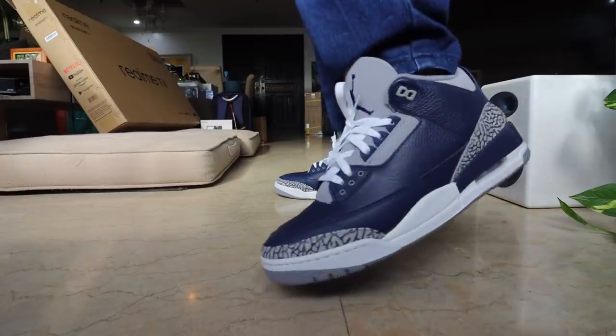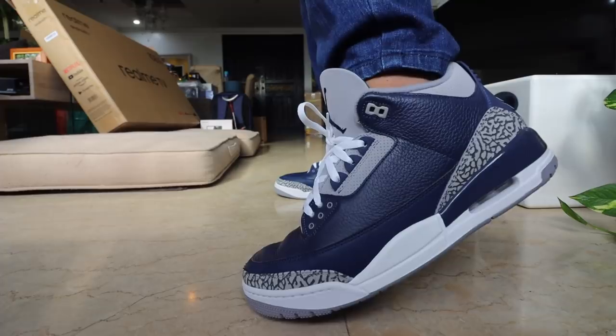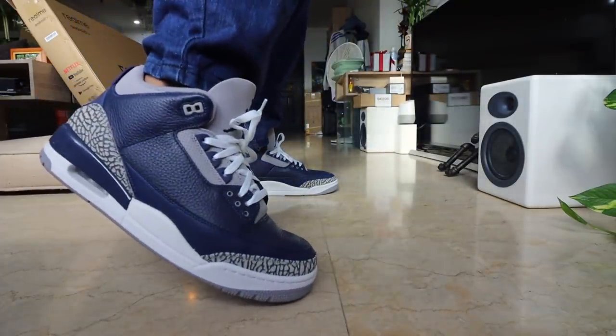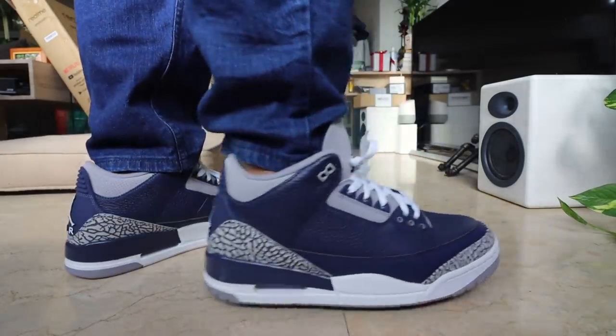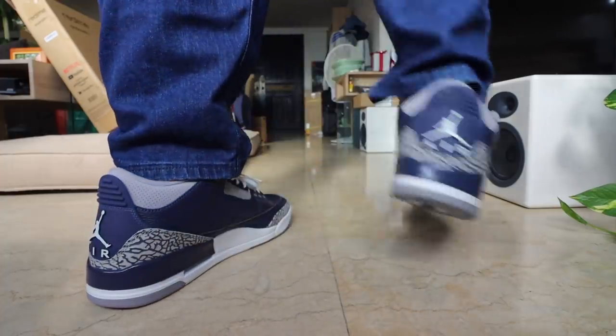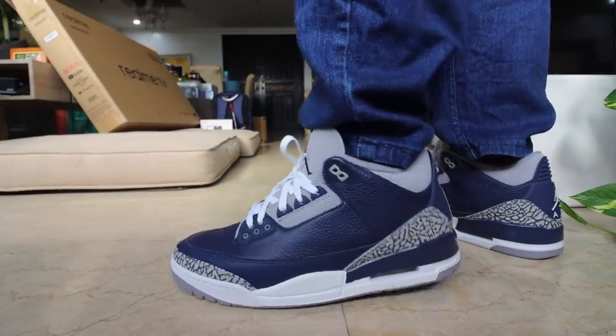Going back to the shoe — yeah, I really like this. Super happy to add it to my collection. I just realized I bought two Jordan 3s back-to-back: I bought the Cool Grey, now I bought this. And in the last vlog I mentioned I'm super excited about buying the Ama Manier Jordan 3 — the super luxe-looking shoe. That one is on my must-buy list for 2021. But yeah, super love this, super excited to wear it and break it in.